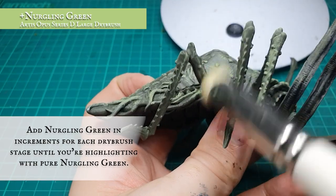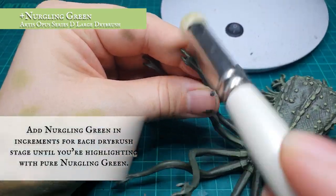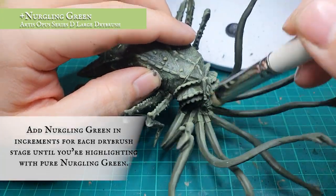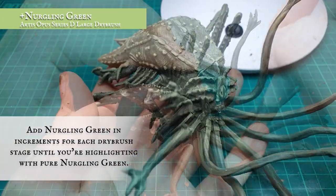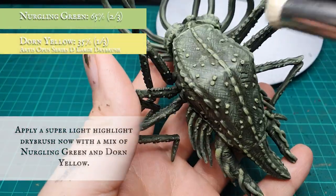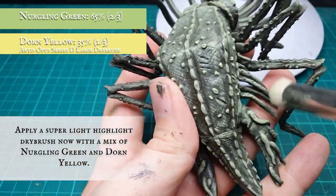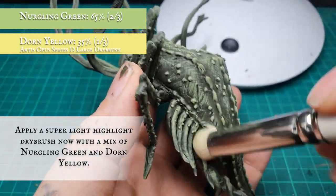Using pure Nurgling Green for the final penultimate highlight dry brush. Once you're happy with the tones you've built up for the Watcher's skin, we can apply the final gentle dry brush stage with a two to one ratio mix of Nurgling Green and Dorn Yellow, just to pick out the most absolute raised ridges, pustules, and details.